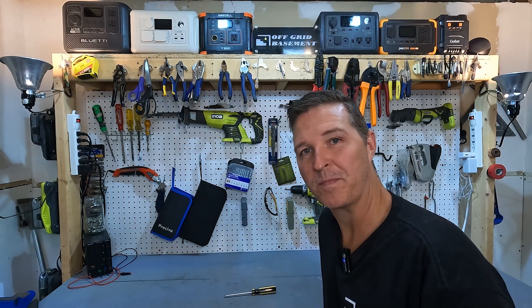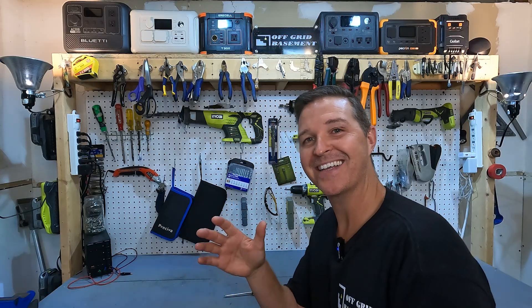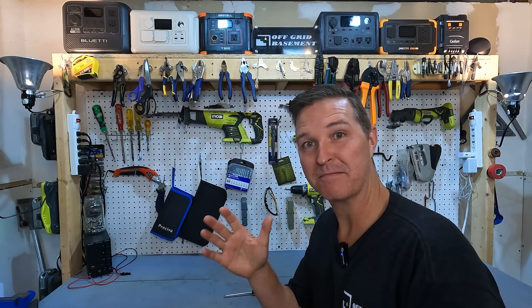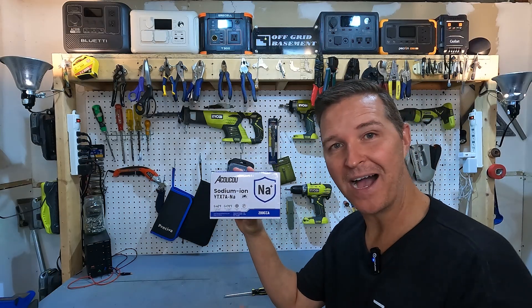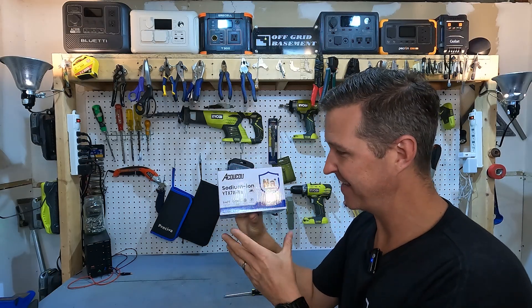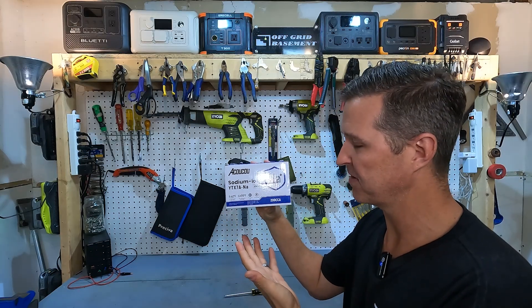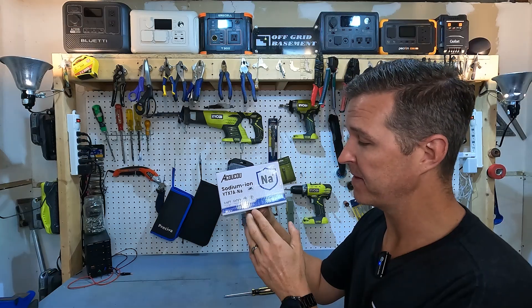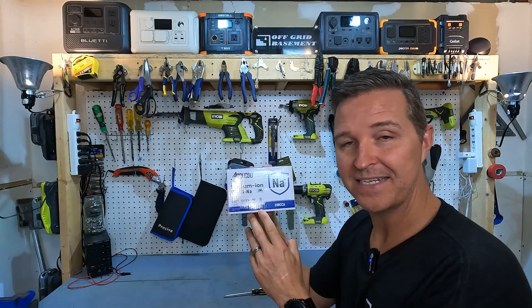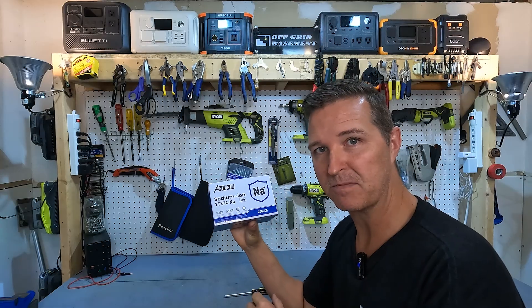Hello everyone and welcome back to the channel. I received a battery from Akuku today and it is not a lithium iron phosphate — I know, can you believe it? It is actually a sodium ion battery and this thing is tiny. It's like a motorcycle battery. It's a 12 volt battery but the battery capacity is 3.4 amp hours, so it's very small.